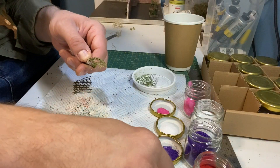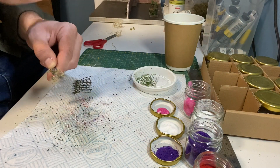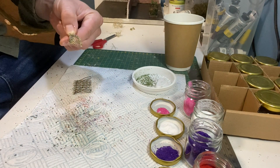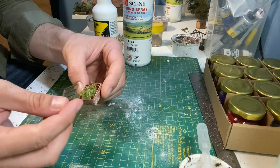I use the same process for sweet peas but I use a larger selection of colours. I'm using a light green scatter on these sea foam plants before gluing down the lid.